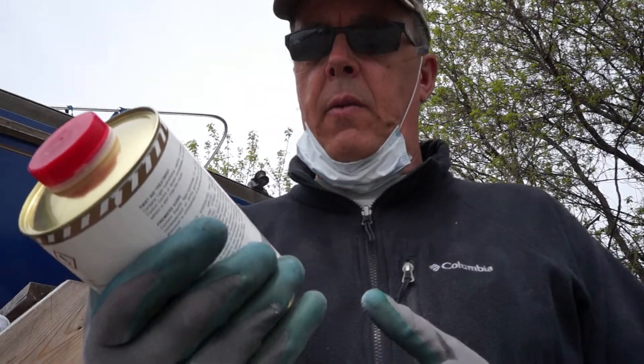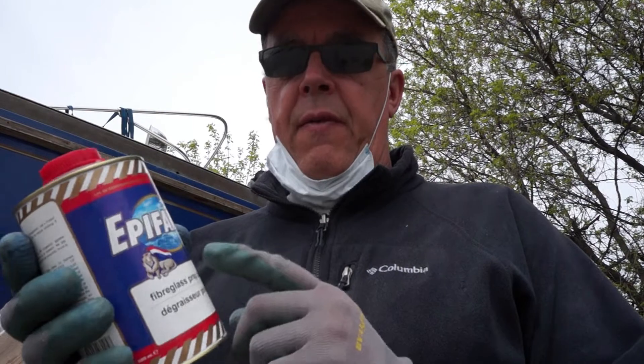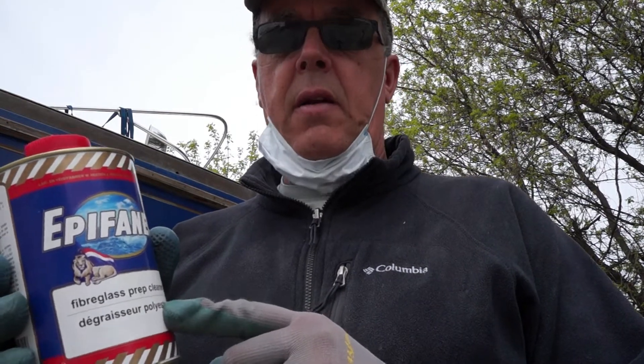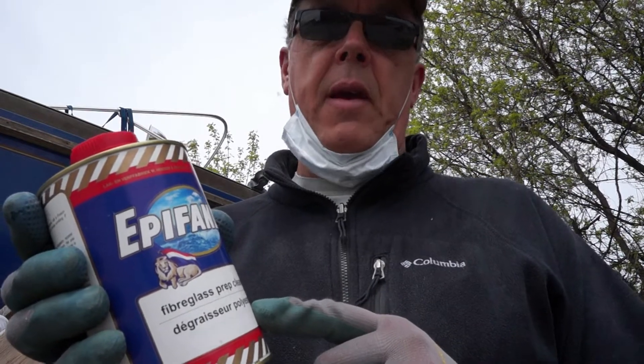Now there are a couple of steps I failed to mention here. Just before you start your sanding, clean the boat really well — clean it with soap and water and then allow that to dry. Then the next step would be to clean it with a product like this. This is a naphtha-based product, and Epifanes sells this as their cleaner. Clean the boat with this prior to painting, and then clean the boat again just before you paint.